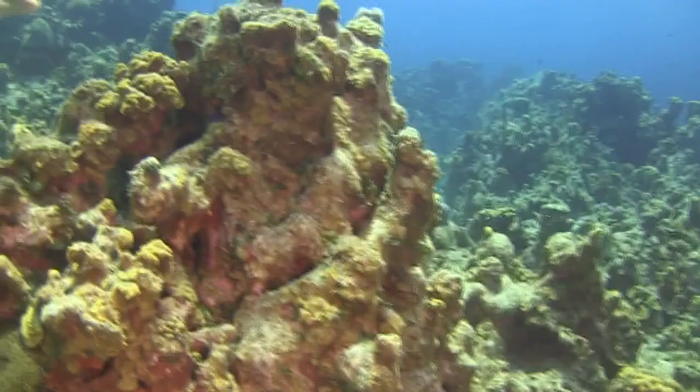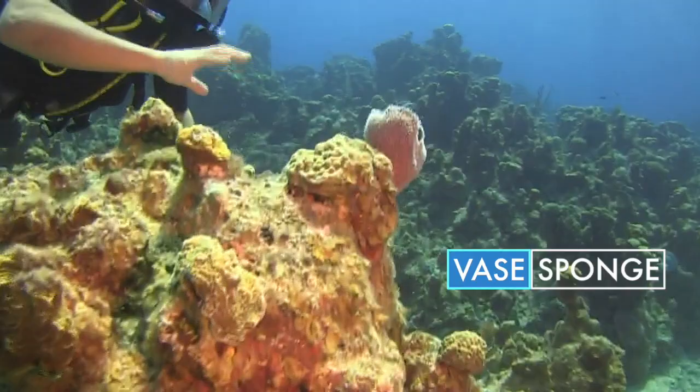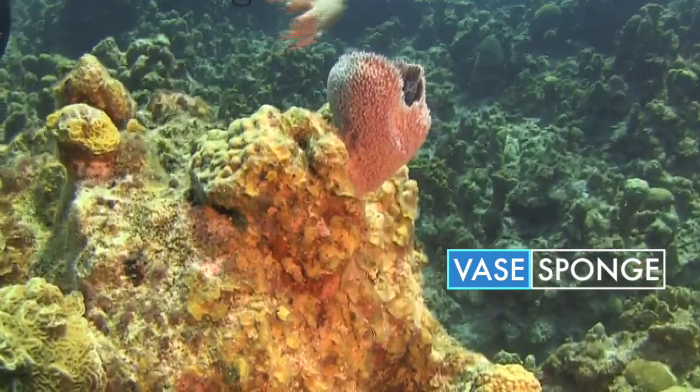These guys make their skeletons out of silica things called spicules. And the way they're shaped, a lot of things can hide in there, so it's always good to have a peep of what could be inside.